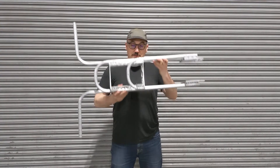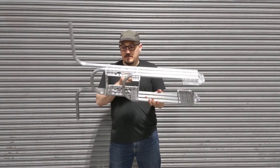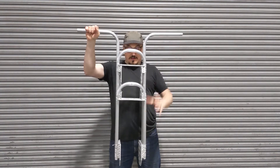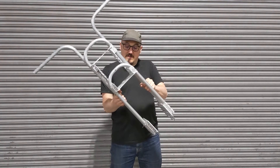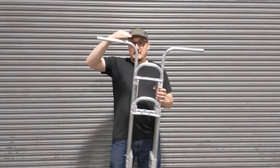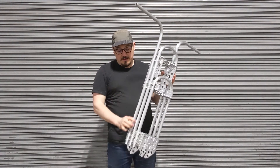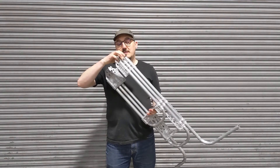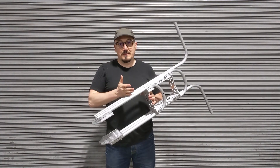So here's the completed fork build. We have all the brackets lashed, all the tubes bent, and we have a triple tree — the whole thing — and it is very, very stiff and very strong. One thing I am noticing is that I'm getting a twist here; the twist is running all the way down through. If I were to do this again I would build some teeth into these brackets that would kind of embed into the tube a little bit, and that would completely stop that twisting motion.